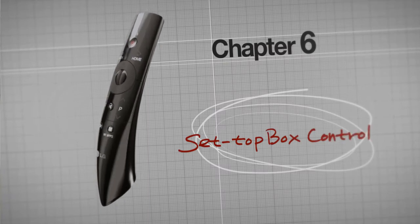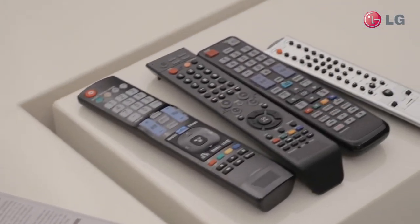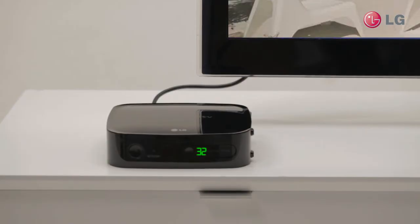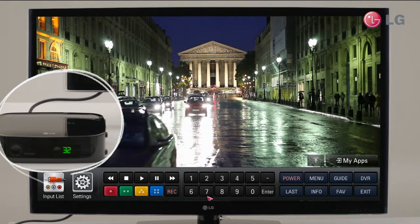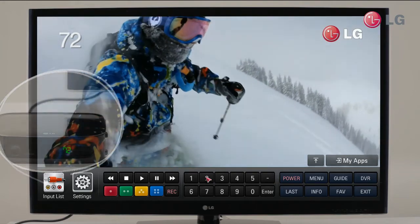Set Top Box Control. You've probably got several remotes at home, but this one LG Magic Remote can take care of everything you need them to. Look — you have a Set Top Box ready at home, don't you? Click input list from the home dashboard and select Set Top Box which is linked. Now your Magic Remote will take care of the Set Top Box as well. Just enter the number of your favorite channel and it takes you right to that channel. This one little device does everything you need it to. Magic.